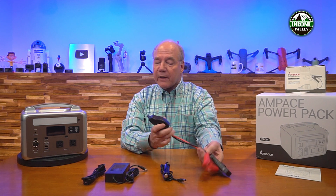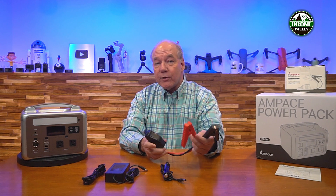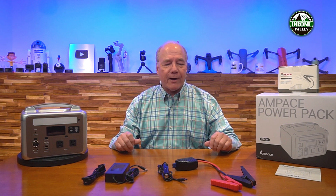One thing that makes this unique from a lot of other portable power stations on the market is that you can use this as a car jumper system. This kit includes that car jumper system — it plugs into the front of the unit, you connect it up to your battery, and you can start your car with it. You can buy just the power station on its own and pick up the adapter later, or get the kit with both included. It's a really nice system to use as portable power in the field or during a blackout, and being able to start your car is an added bonus.